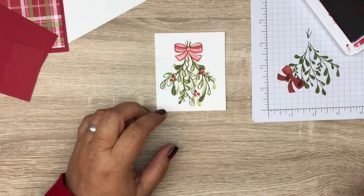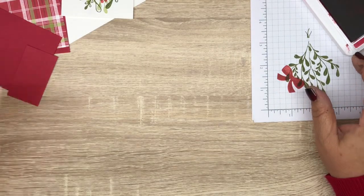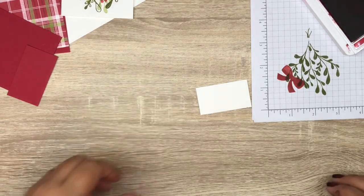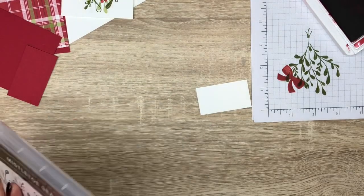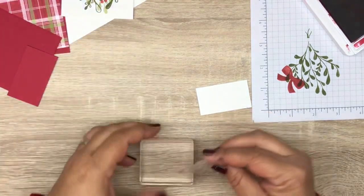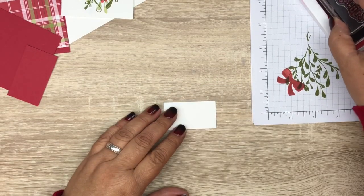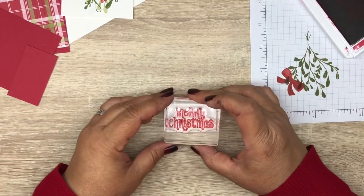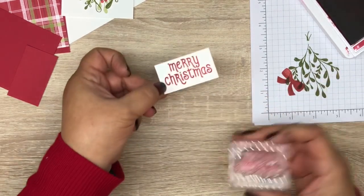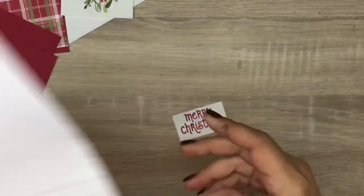We're going to keep out our Real Red and get a piece of cardstock cut at 1 and a quarter by 2 and a quarter. We're going to take our Merry Christmas sentiment — I need to put this on a block — ink up in Real Red, and stamp Merry Christmas on there. Okay, we're done with that.